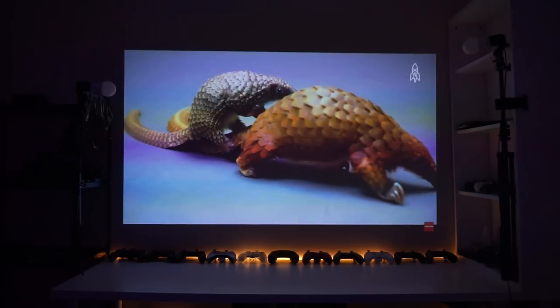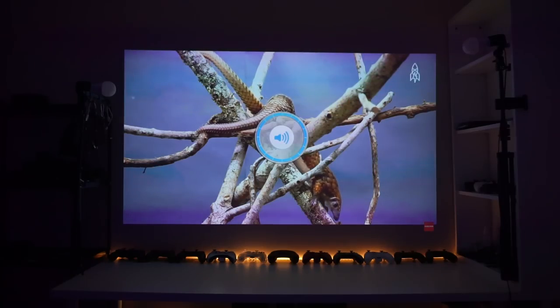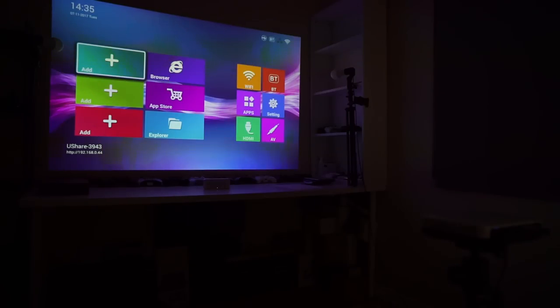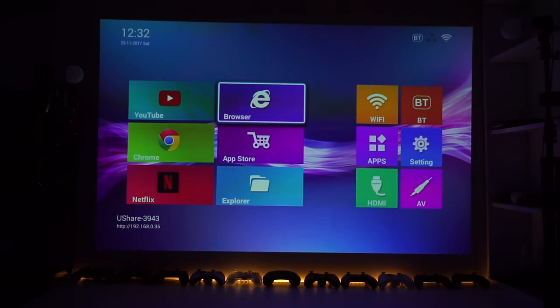I recommend two things if you are getting this thing: one is getting a tripod, and the other is getting a Bluetooth speaker so you can have the sound coming out from the screen itself for a better experience. I recommend the Xiaomi speaker. Right now I'm using a Ranger's tripod — $100 from Amazon. Having a separate Bluetooth speaker near the display will provide you with a great experience.